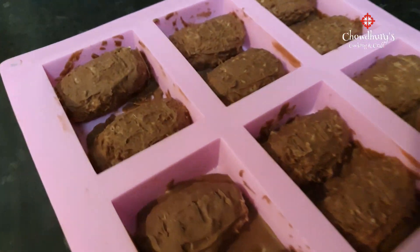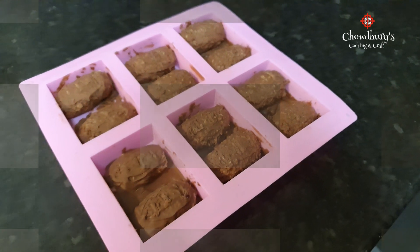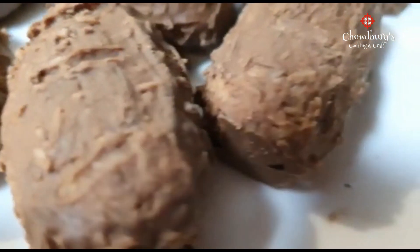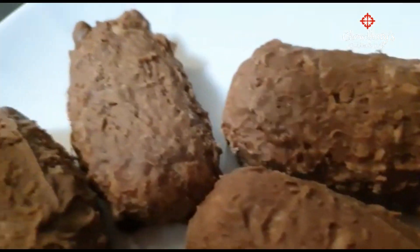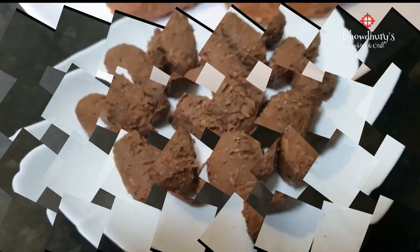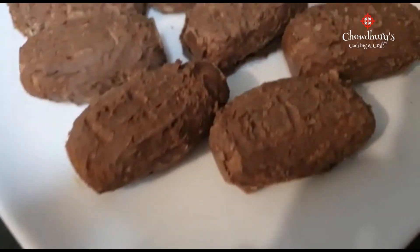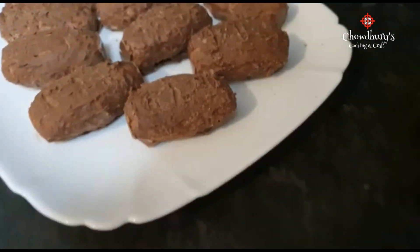As you can see, the chocolate is now hardened and we now have our bounty bars. And here it is — the finished product: a bounty chocolate bar with a delicious coconut inside.